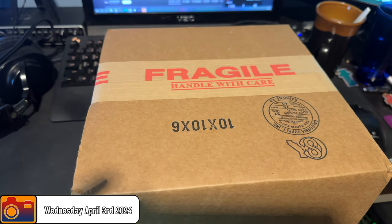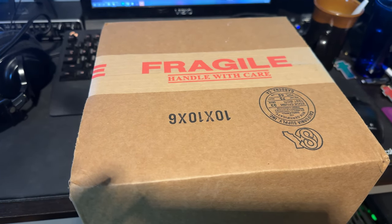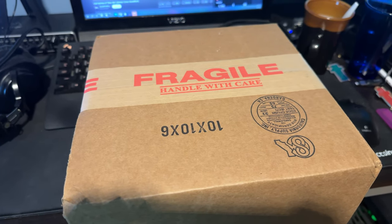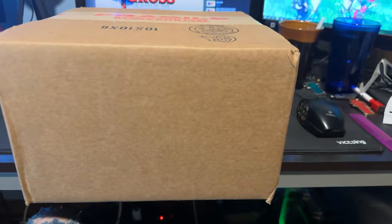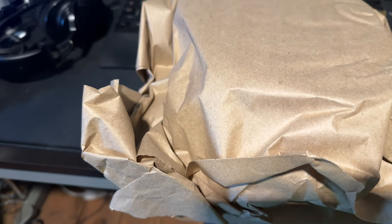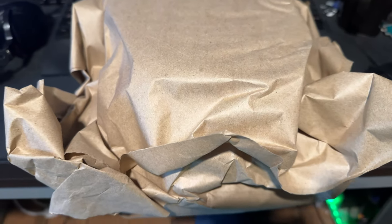Guess what? I got a thing today. I don't like the fact that I have to set it upside down right now for this, but I couldn't get the label properly covered. But here's the box — it's pretty big. Let's open it. Where's my knife? Okay, we got it open. Let's place her down. And it's all completely covered in this paper wrapping.